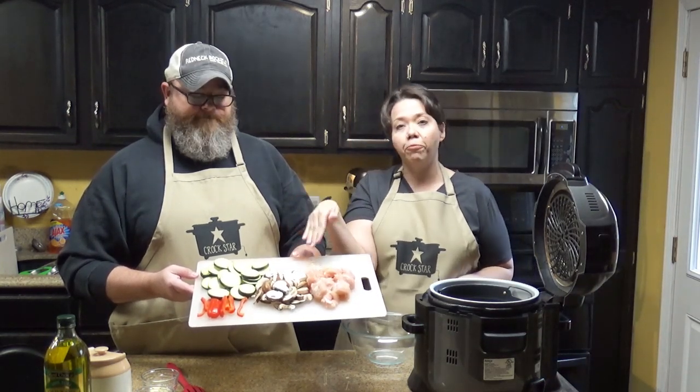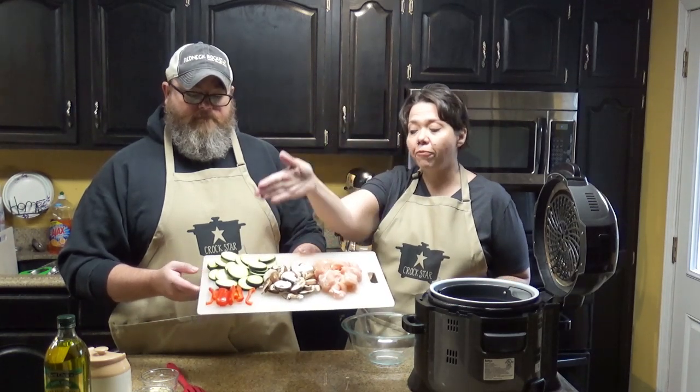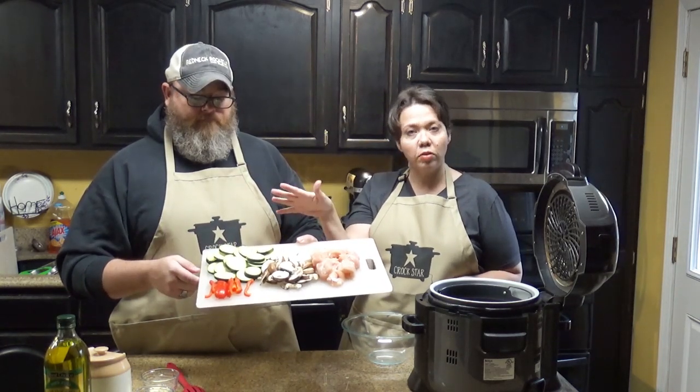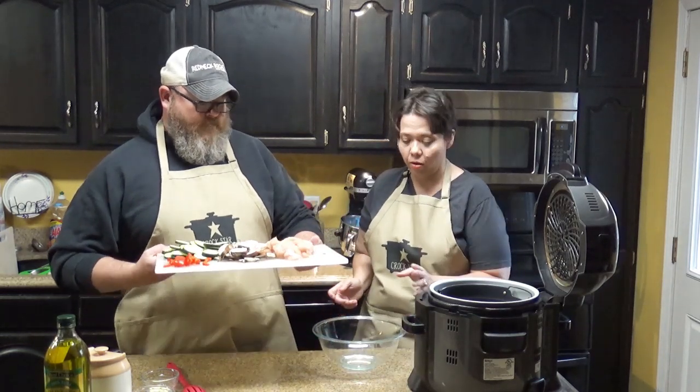We have four ounces of fresh mushrooms, half of a red bell pepper sliced, and one small zucchini sliced. If your zucchini is big you could just use half, and we're going to toss this all in a bowl because we want to cover it in olive oil.